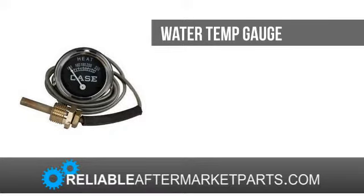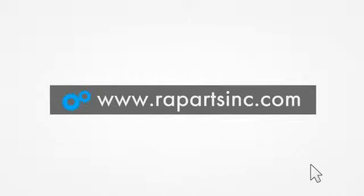If you would like to learn more about Reliable Aftermarket Parts, please visit our website at www.rapartsinc.com. And if you would like to speak with one of our knowledgeable customer service team members,